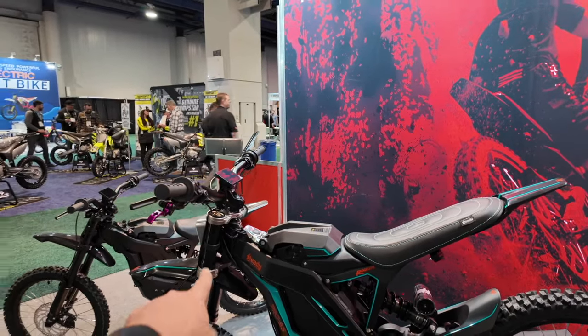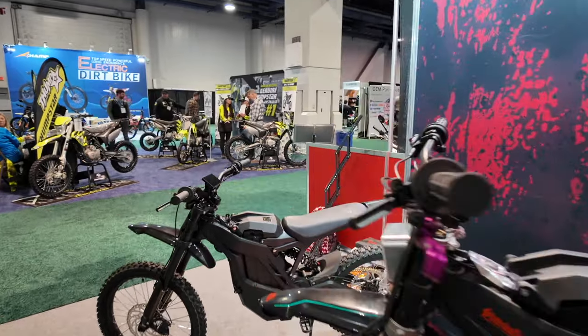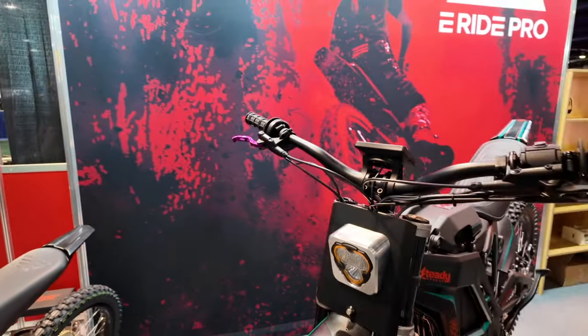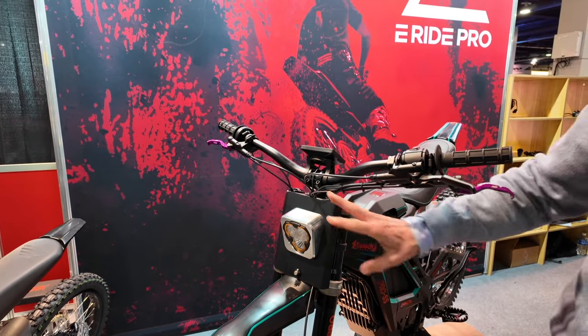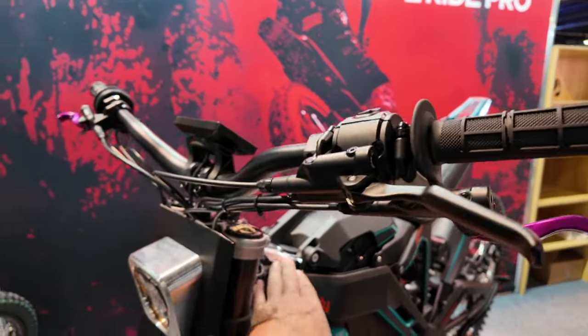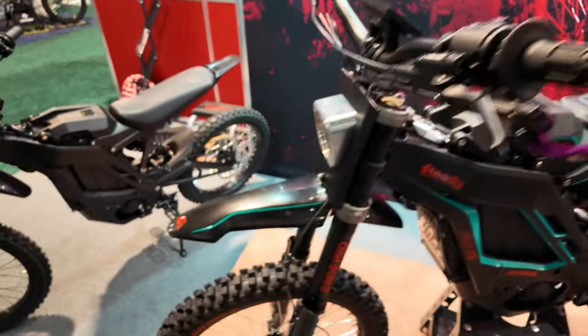I see some more custom stuff. Do you have a custom headlight? Yeah, Steady Garage has really customized this with graphics and this headlight, which I actually have never seen. These billet parts are all their stuff — all custom.